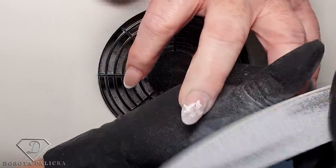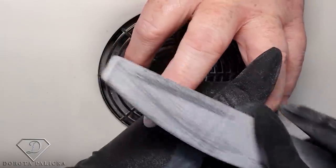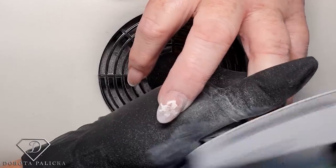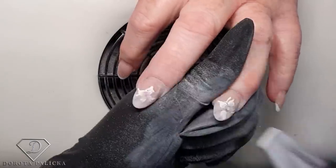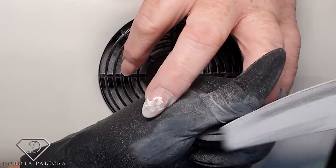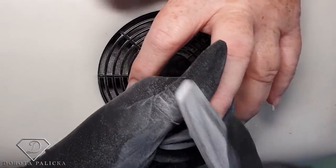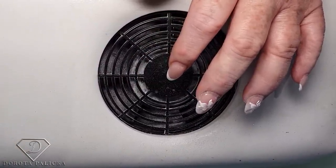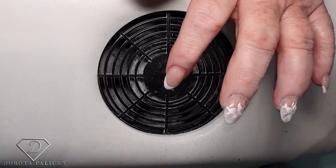I might need to use two of these files. You can see how damaging it is for a file to remove the gems. I really don't want to use my e-file for the gems — especially not for the beads, because they're metal and give little fire sparkles. Now I'm just going to take my safety bit and remove the color from the nails and any lifting.